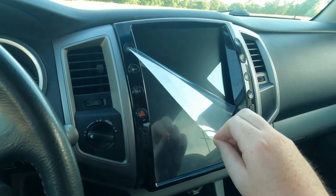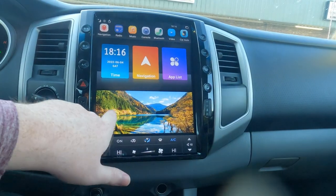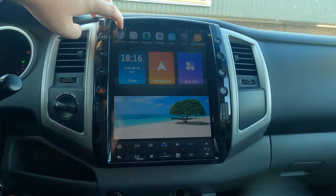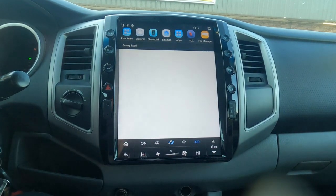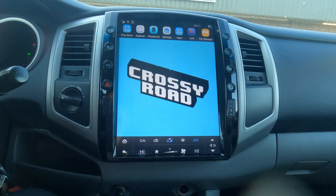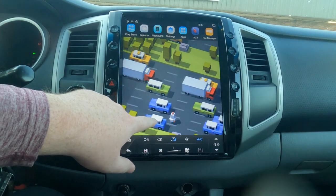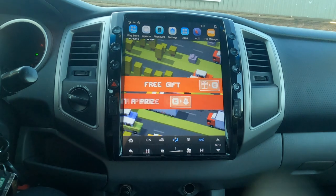Jumping into first impressions — this thing took my truck to the next level. I went from having a CD player to having Bluetooth calling, Android Auto, and just a massive beautiful screen. It came with some apps already downloaded, you can change the brightness up and down, and it has a day and night mode. I connected to my hotspot so I could use the Google Play Store and downloaded Kurasi Roads, so now I can play without any internet connection, which I absolutely love.